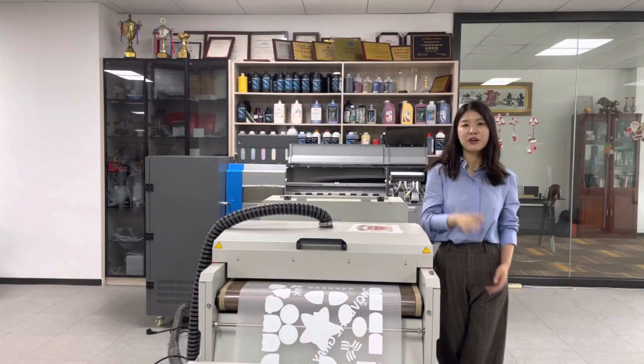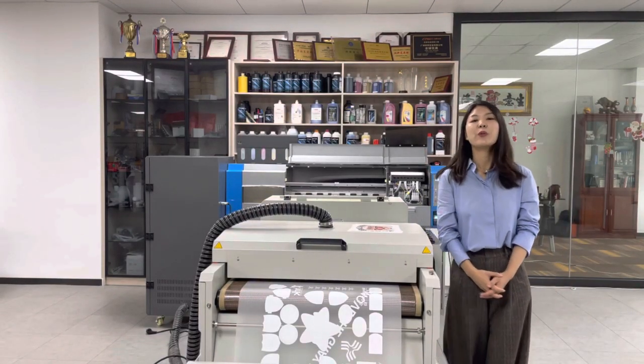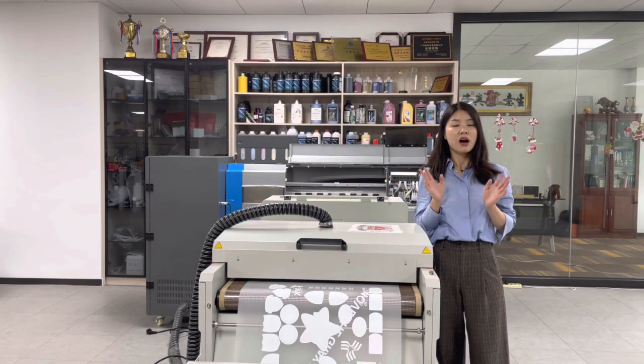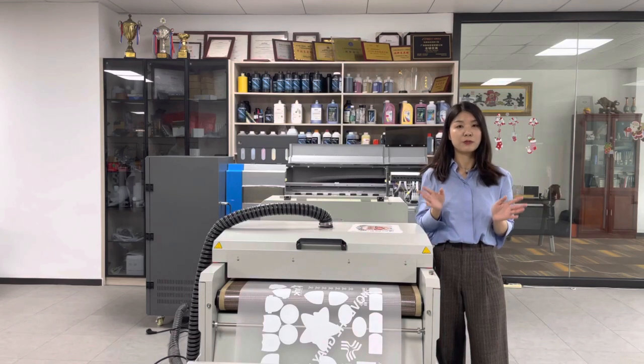Hello everyone, this is Cheryl from Kingdra Digital Company. We are the first batch of R&D DTI printer manufacturer. We have been in this industry for over 15 years. We are confident in offering professional service and building up a long-term business with you.